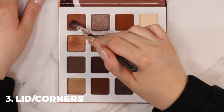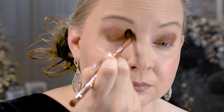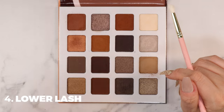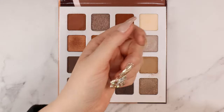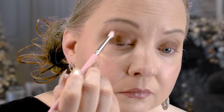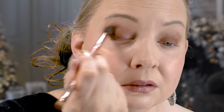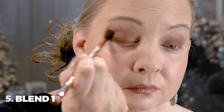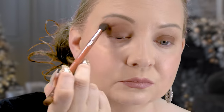Now I'm tapping into this color in the top left corner of the palette — it's a beautiful brick color. I'm placing that down in the center of the lid, working to the outer corner and really concentrating there so we can buff it out with a clean blending brush, smoking out that outer corner. Then with a clean brush I'm going into one of the deep dark browns — second from the left at the bottom — concentrating on the lower lash line to deepen it and creating an enlarged V-shape in the outer crease. I'm buffing and blending in small circular motions in that V area to really smoke out the eye and give a dramatic, lifted look.